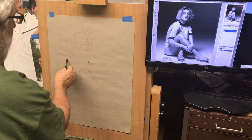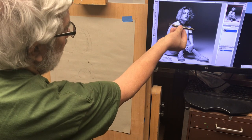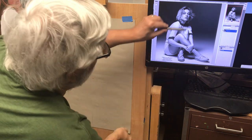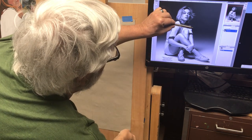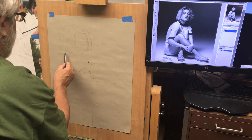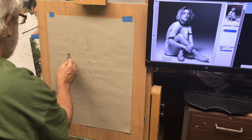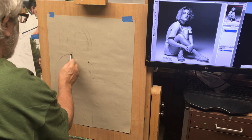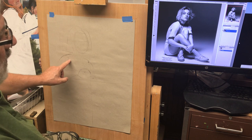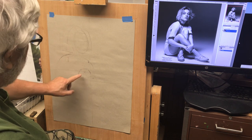Now this shoulder is higher than the other shoulder — do you see the tilt? We need to notice the tilt to help create that feeling of motion. So we're going to make this shoulder a little bit higher.